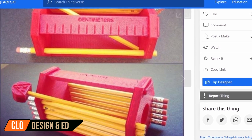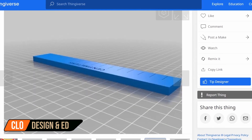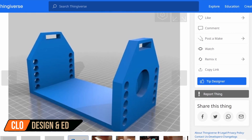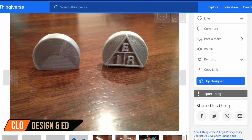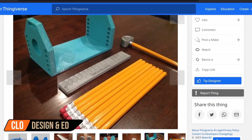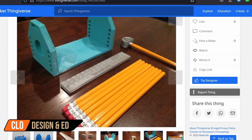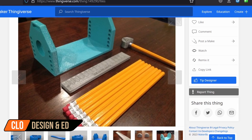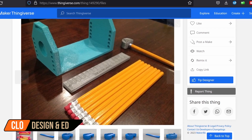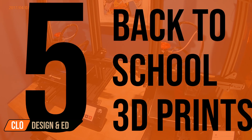This next back to school 3D print is a little bit gimmicky and a lot of fun — it's a toolbox that you can assemble with pencils. The School Toolbox by Corbin33 is a definite unique talking piece, coming with all the accessories and tools that you need. Once you open the files, there are eight separate files: the main caddy, two rulers, and five pencil toppers. If you want something that's unique and a little bit fun, this is the file for you.